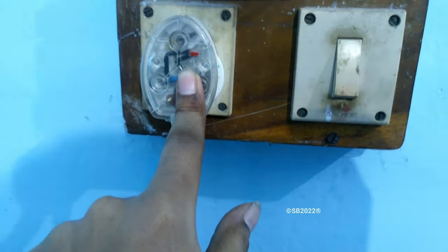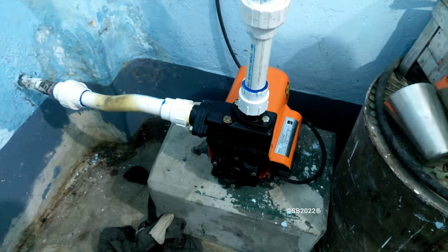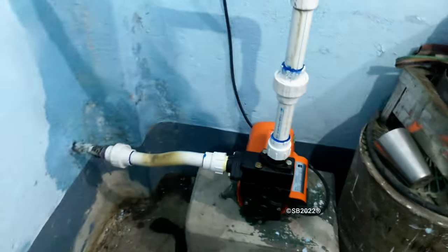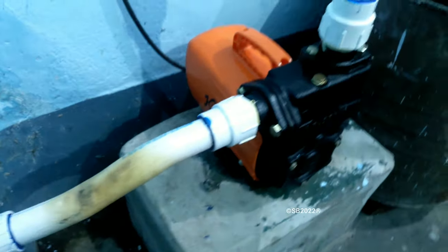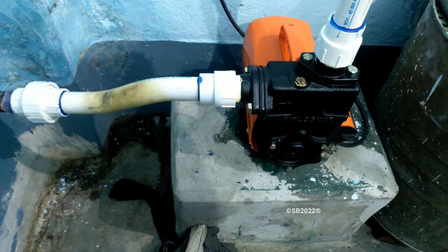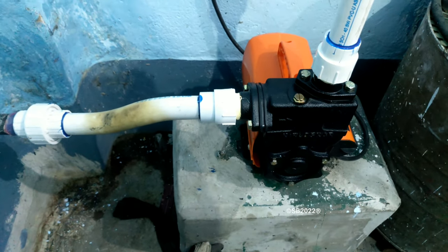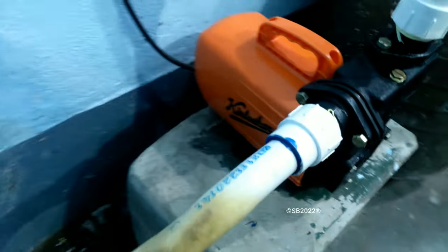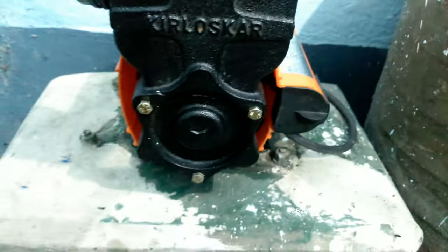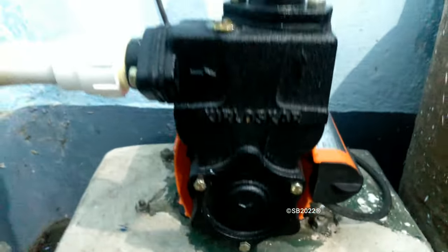Here is the electrical receptacle with an indicator. Starting in 3, 2, 1. The sound level of the pump is like the old pump — the old Minimaster — but the performance is awesome. The airflow of this pump is quite good for motor cooling.